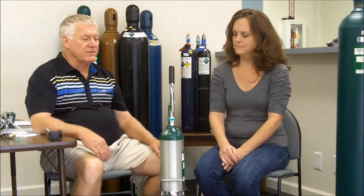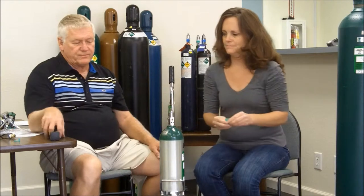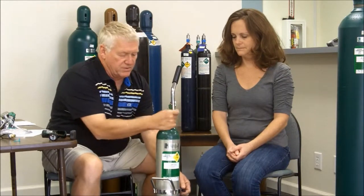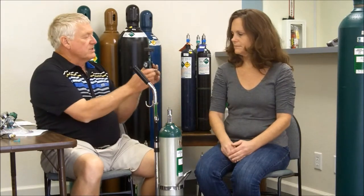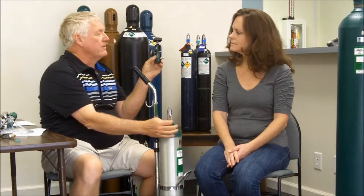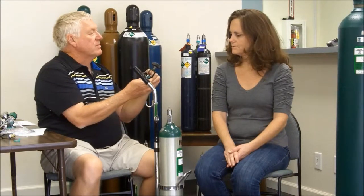I'm going to ask you to remove the dust cover on the cylinder. It's sometimes easier to rotate the cylinder so the valve is positioned with the oxygen orifice and the guide pins to one side. This is a regulator — if you can look inside the yoke you'll see two pins. Those two pins are going to align with those two openings.